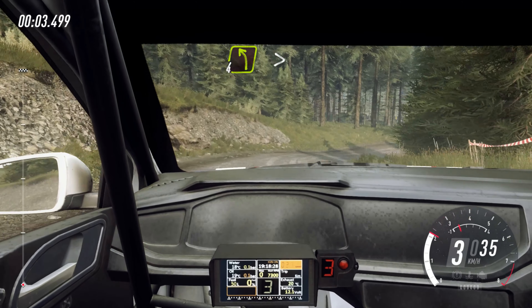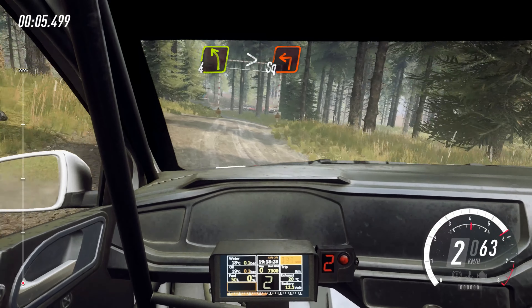50. 3 right over crest, long tightens, into 4 left tightens, turn square left.